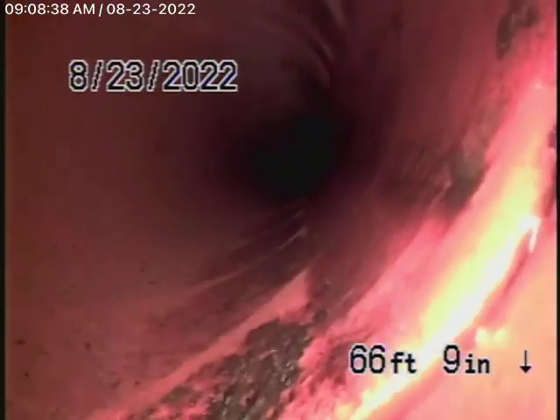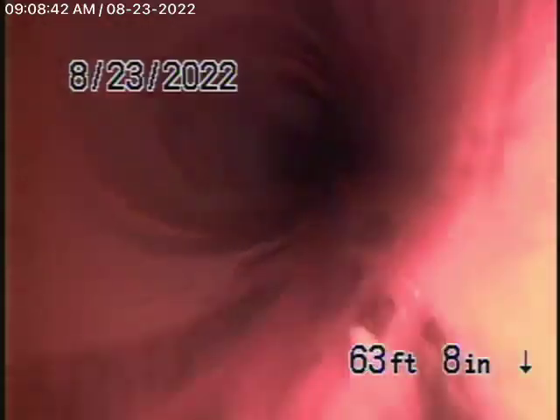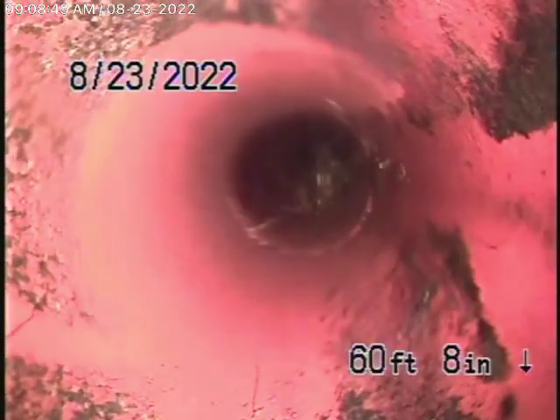Obviously the root that got in is right there at the coupling between the ABS plastic and the clay pipe. That's just a loose root over there — that's what we pretty much knocked out. Here's the connection; right over there is where the root was coming in. It's nice and clean now.